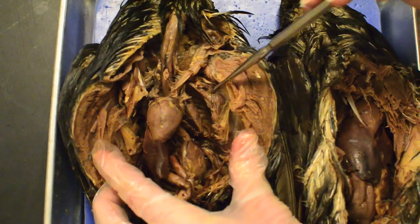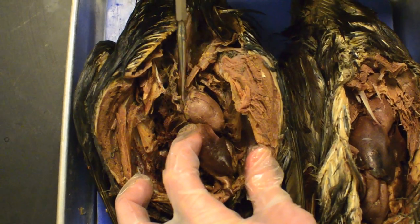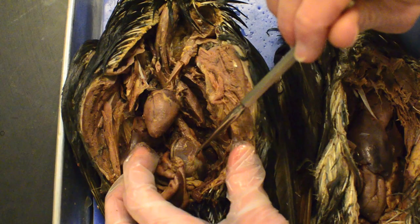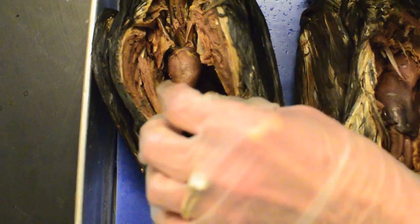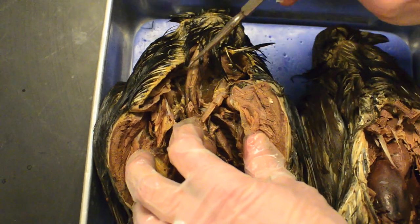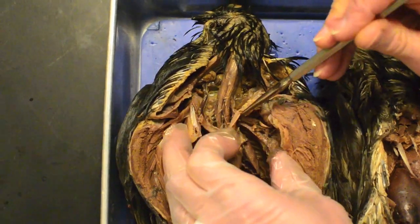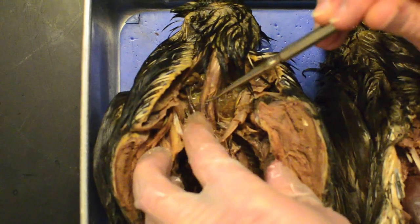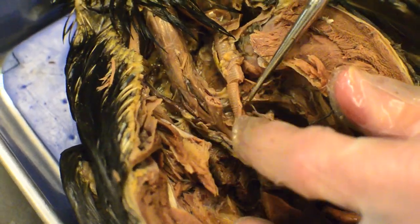Going back to this one — here's the ventricle, left atrium, right atrium, liver, gizzard. Here's another pancreas, intestine. Here's the esophagus that came from a crop, which should be in the neck. Here's the trachea.